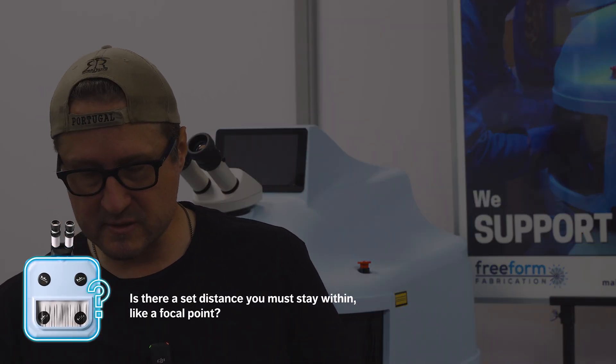Is there a set distance you must stay within — a focal point? The scope and the laser are focused on the same point. Where it comes really clear and in focus as you look through the microscope is where the laser fires strongest. If you're too low or too high it'll be out of focus and won't fire effectively. When you're in that focal point it's a perfect balance. After a certain amount of time it's all about muscle memory — you just jump on a Dado and your hands go straight there. It's about giving yourself time to build that muscle memory.